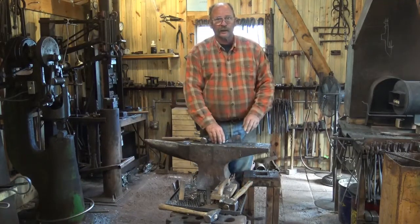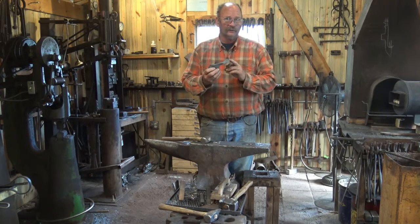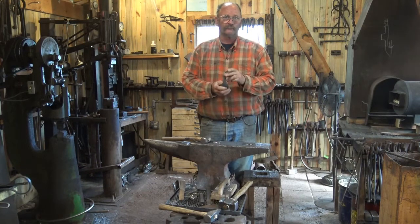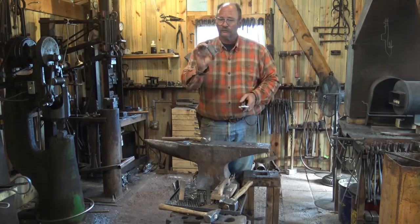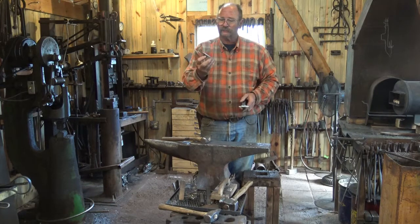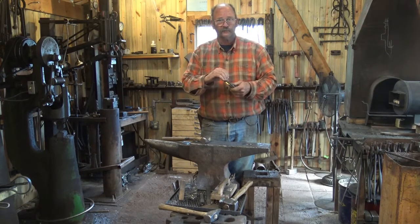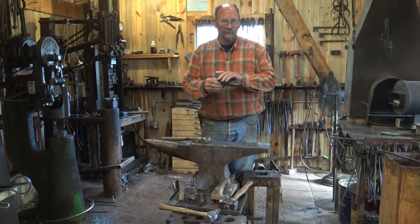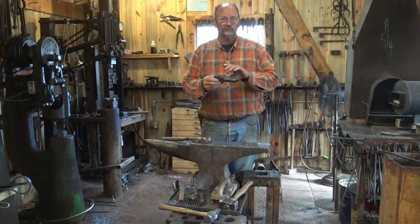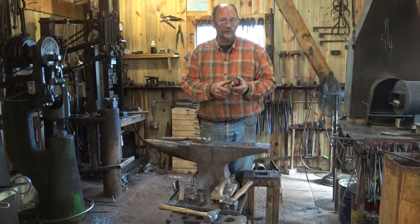Good morning. Today I'm going to be working on some adzes. I've already got the body of the adze forged but this is out of mild steel — 836 mild steel — and it will not harden and hold a good edge. That's really not a problem if you've got the ability to forge weld. So we're going to forge weld in a piece of W1 tool steel on the back of the blade. This will have an outside bevel and leave a good hard sharp edge where it needs to be, but it'll be a nice tough mild steel tool that will survive a lot of abuse. It's a little bit extra work compared to forging them out of all one piece of tool steel, but I think it makes a better tool.